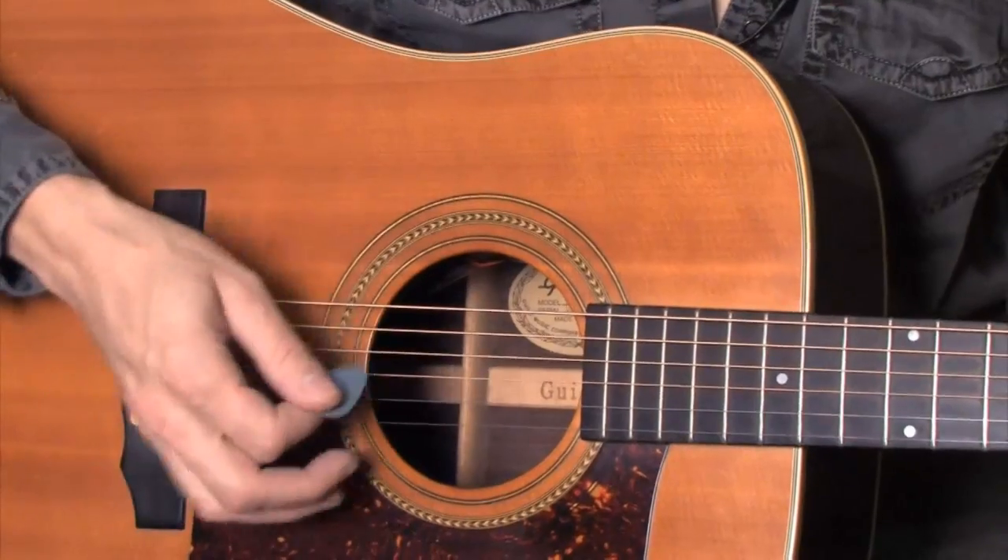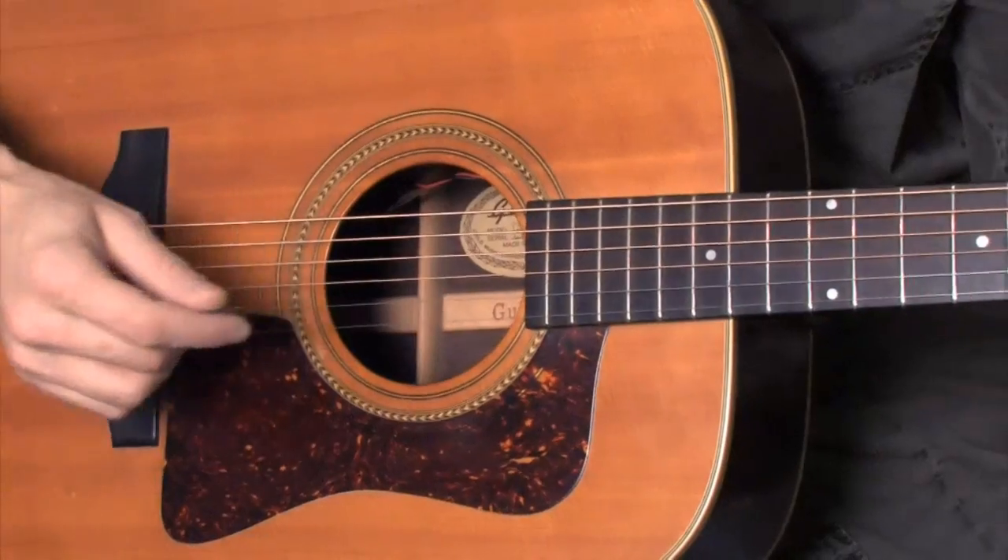12-8: 1, 2, 3, 4, 5, 6, 7, 8, 9, 10, 11, 12. Then back to duple: 1, 2, 3, 4. As you can see, the tempo doesn't change, the beat doesn't change, but the feel does change.